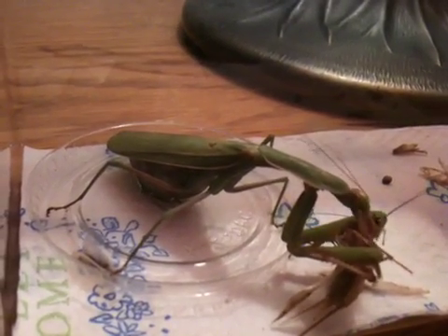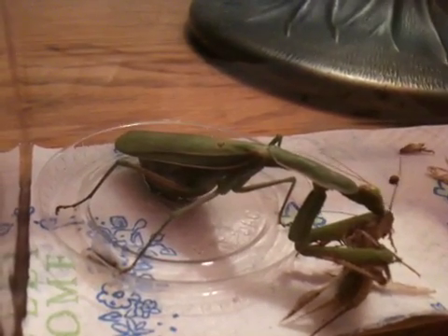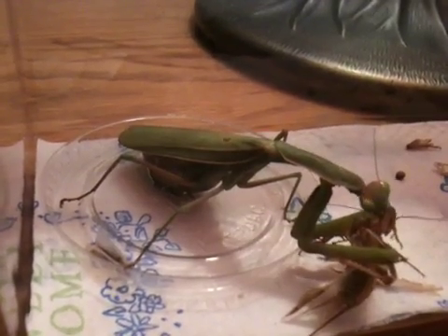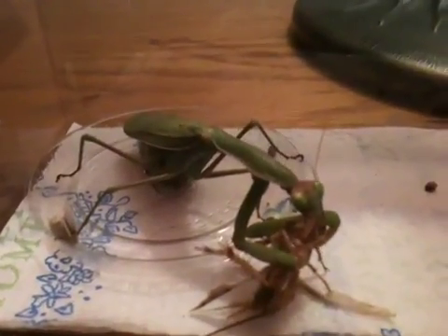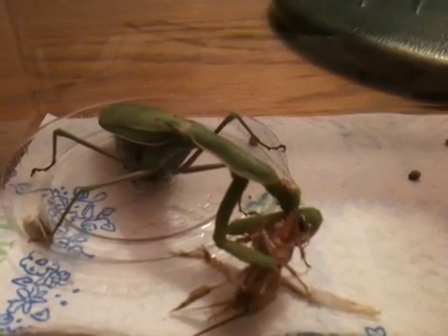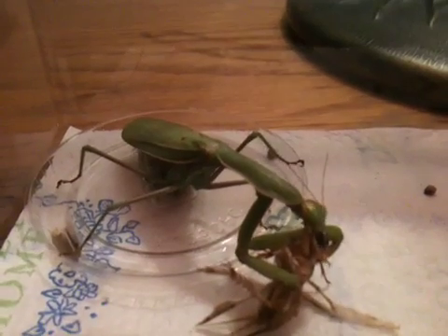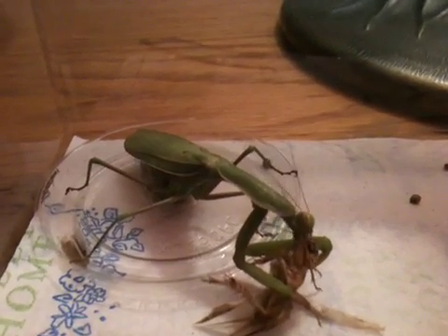She then laid an egg sack, and about three days later laid another egg sack, and another three or four days later she laid another egg sack. But none of them ever hatched — I don't know if that was from something I did or didn't do. It's pretty obvious though that after just one mating session, the female can lay more than one ootheca or cluster of eggs.